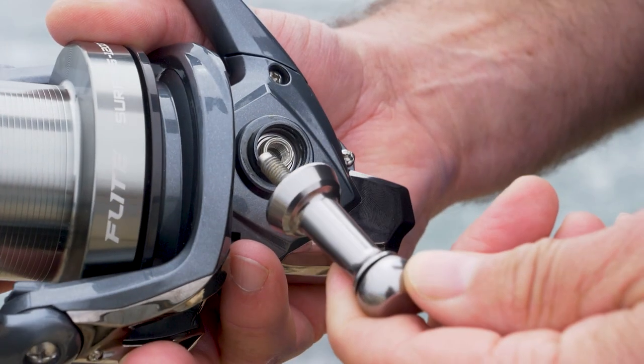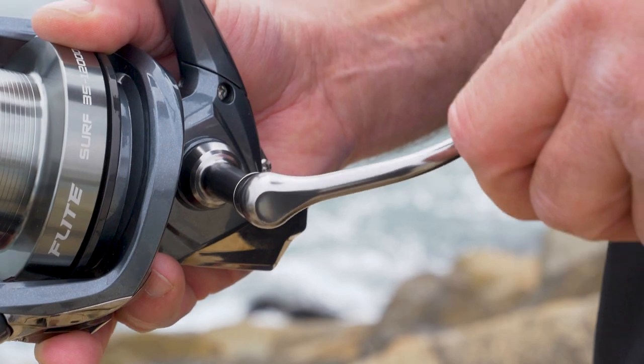This nice handle is a machined aluminum screw-in handle, so you can switch it from left to right-hand side. With that screw-in design, it's going to eliminate any back play.